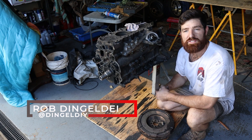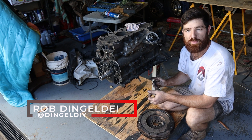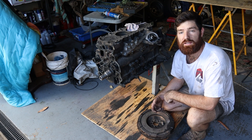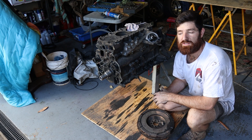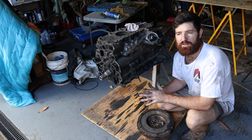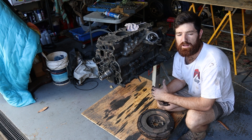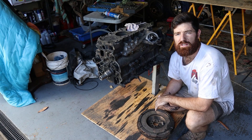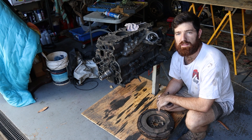G'day everyone. In this video I'm going to tear this engine block completely down. We'll pull the crank out, pull the pistons out, and dismantle it as much as we can to see what makes these things go and how they operate. Hopefully this can give you a bit more insight if you're doing the same thing — pulling something apart — or maybe trying to reassemble something. This video might give you a good indication of where things go and how it's all put together.